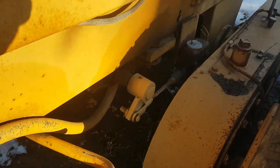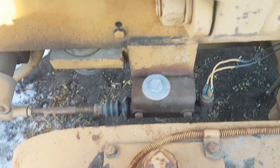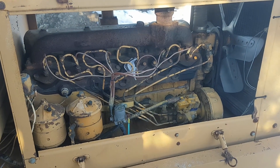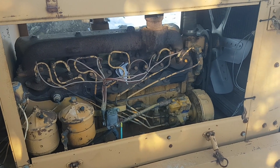It looks like somebody added a newer master cylinder but didn't get the air bled out. One of the first things I'll be doing is changing out and rewiring the glow plugs, and then doing a filter and fluid service.